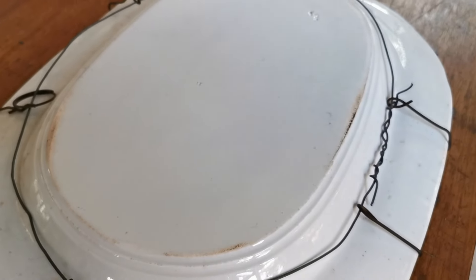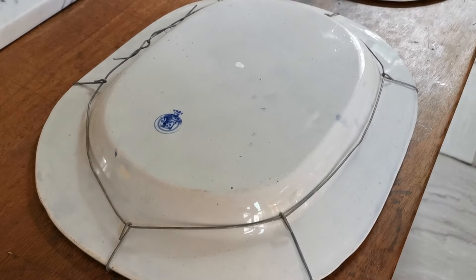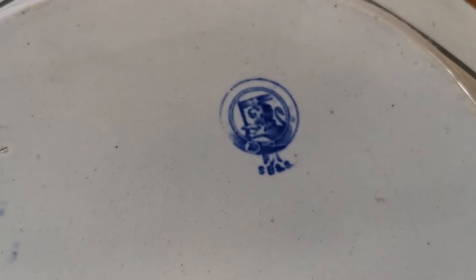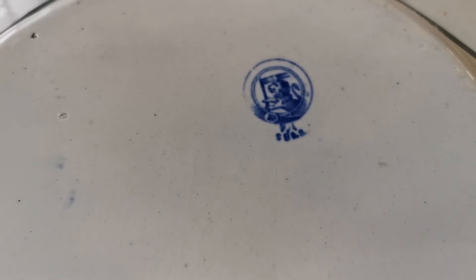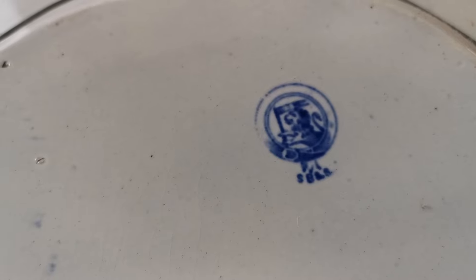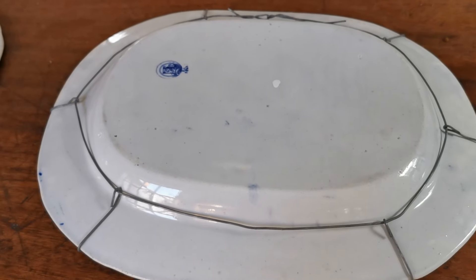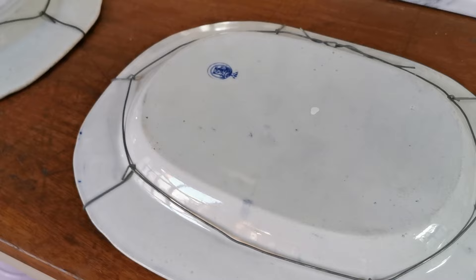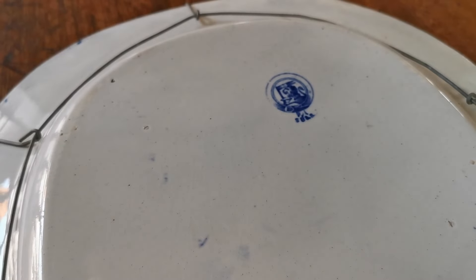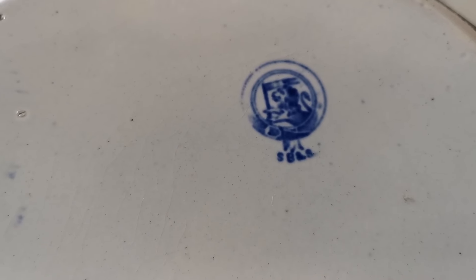Numbers on platters quite often refer to the size or number in a graduated set. Platter number two, however, has a mark on it. China stamps in a variety of colors and designs are incredibly useful — most factories produced a stamp for a relatively short period of time. In the 19th century that could be up to 50 years, but they changed as legislation on imports, exports, and taxation changed, making them very valuable for identifying the manufacturer.